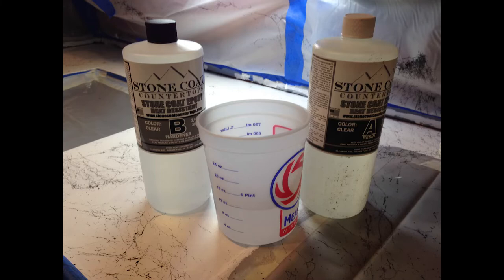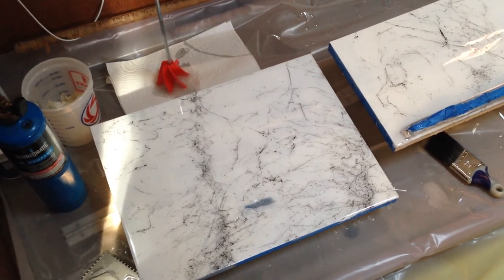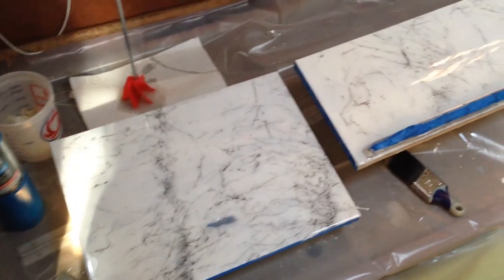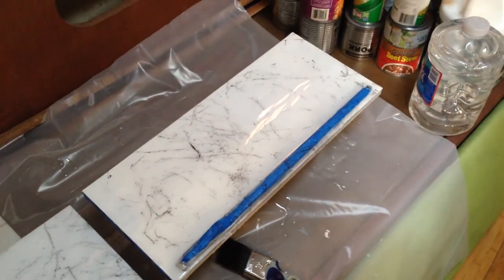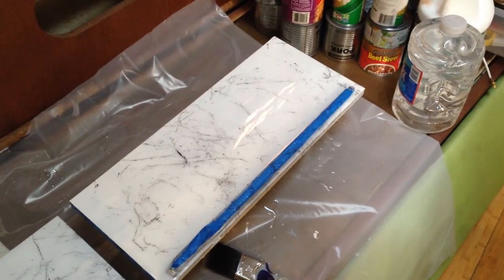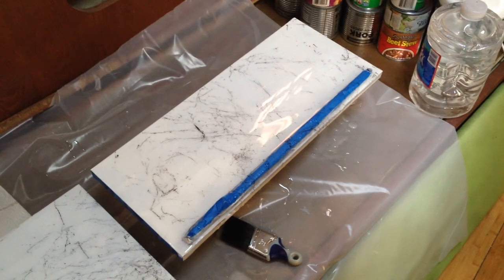After letting that dry for about an hour, I mixed equal parts of A and B of the Stone Coat countertop product together. Make sure that you pour B in first and then A, and mix well. I mixed for about four to five minutes using a blade and a drill. After you've mixed the product up, you then pour it out on your surface. Spread it out using a notch trowel that you can get from their website. You want to have it drain over the edges so that you get everything covered. After you've done that, you take one of what they call chop brushes — which is essentially a stiff paint brush — and go around and dab it all over. That gets the air bubbles out. I didn't get any pictures of those two processes because my hands were all sticky, but I think you can figure that out. The next step: you take the torch and slowly go over the whole surface to get the last of the air bubbles out. Don't let it linger too long, and you want to do this twice.